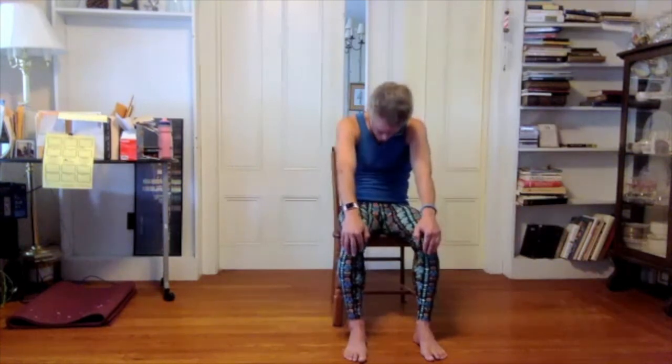Let yourself unwind and come back to center. Let's take a few cow and cat wraps after our twist. Maybe these cow-cat wraps feel different than the ones before we did our twists. After your next exhale, sit up tall.